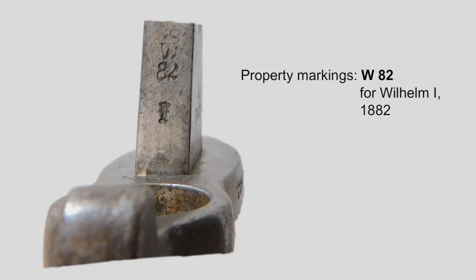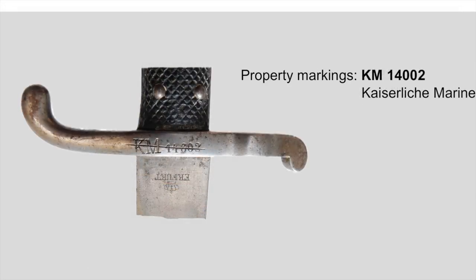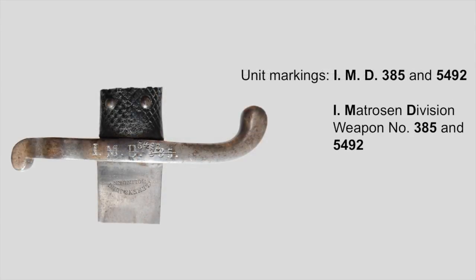This changed later and the Hirschfänger 71s will have their property stamp at the back of the blade. The property stamp is always made out of two letters and two digits — the two letters indicating the regent, the king or emperor, and the two digits indicating the year when this piece got officially state property. And since we have a navy Hirschfänger M71 here, there's also an imperial navy property stamp. The KM marking just shows that this is navy property; they are not the unit markings. The unit markings are on the other side of the handguard and in our case they show that this piece was issued to the 1st Matrosendivision or 1st Sailor Division. All of the navy markings were crossed out when this bayonet was sold off.